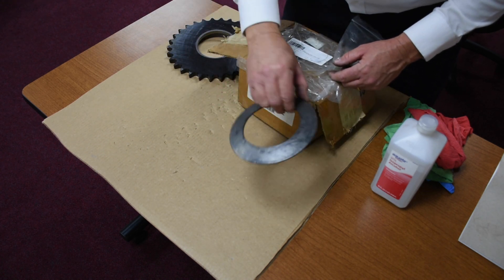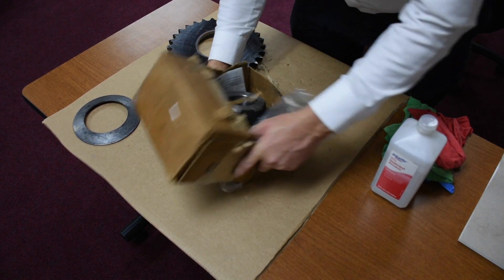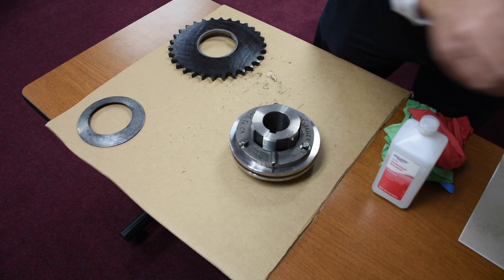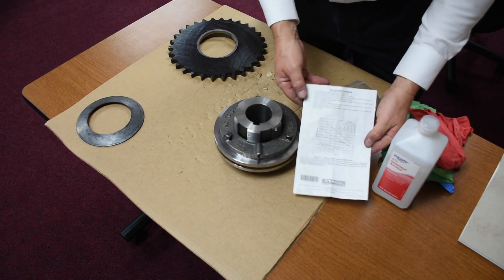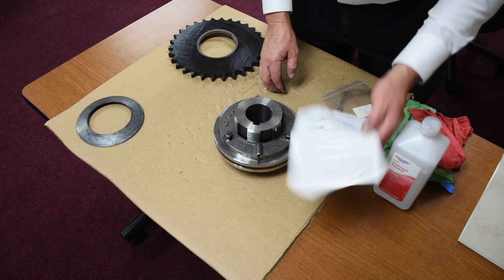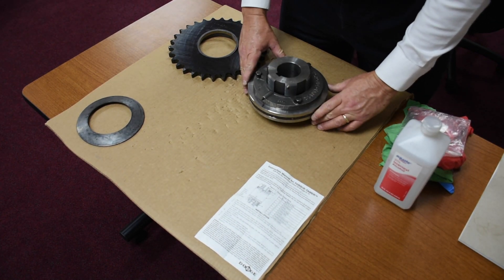This particular unit uses two springs. There's going to be two components. This is going to be the torque limiter and the instructions. I would strongly recommend you read the instructions from front to back. There's a lot of good information here, and we're going to cover some very brief points today regarding the torque limiter.